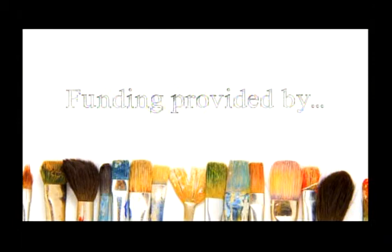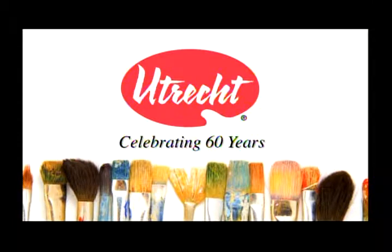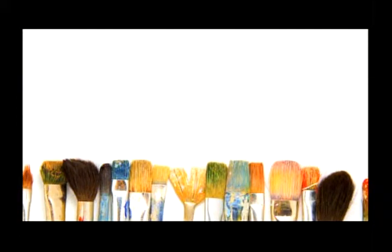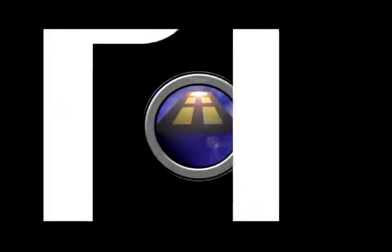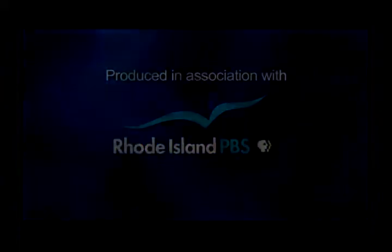Funding for Love to Paint with Mimi was provided by Agnes Gund, Utrecht Art Supplies celebrating 60 years, and by Kelly and Robert Day. Additional funding was provided by the following. Thank you.